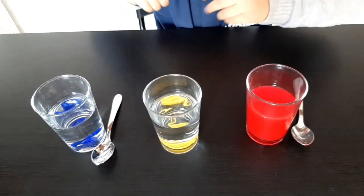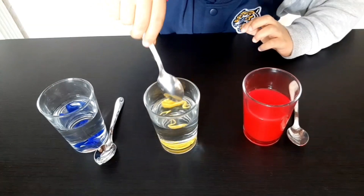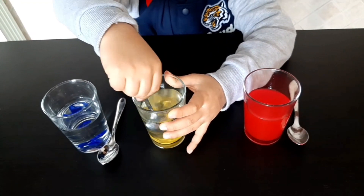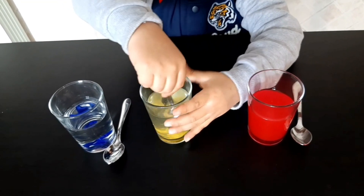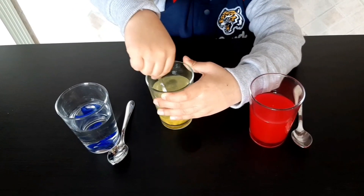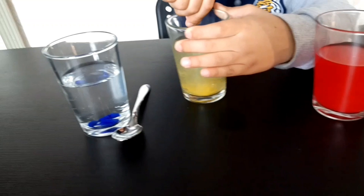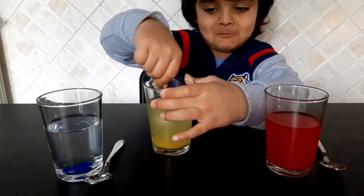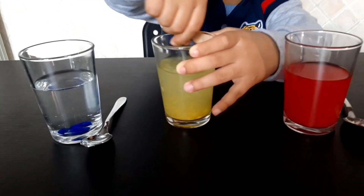Let's do the yellow one now. It's gonna be yellow. Look guys, I can do this. Look, it's turning yellow. It looks like yellow water. I like it.